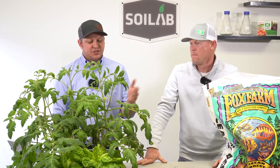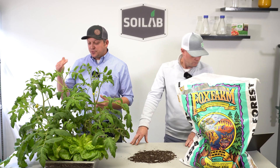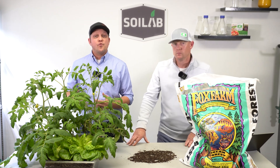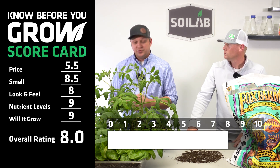If we go ahead and average price, smell, look and feel, nutrient levels, and will it grow, and tally those up, we get an overall rating of 8.0 for the Fox Farm Ocean Forest. Certainly one of the top performers that we've reviewed to date.